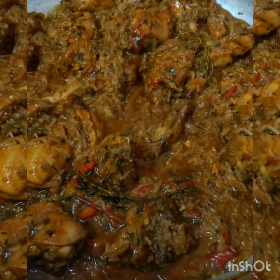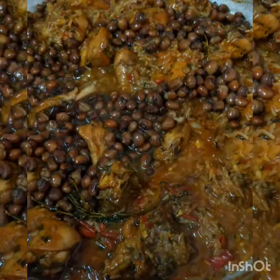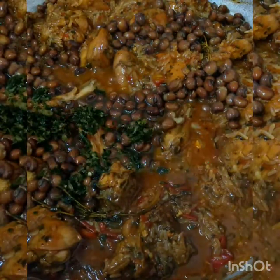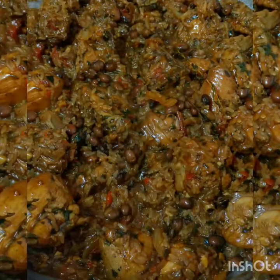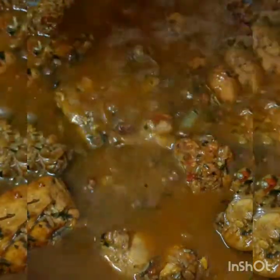Time for the peas or the beans — I'm using pigeon peas today. You can use whatever beans you prefer. I'm adding in one teaspoon of that green seasoning again. Give that a mix. Whatever you like in pilau, you can add it — that's the good thing about this. It's a nutritious one-pot dish. Now I'm going to add my hot water. I always have my water heating in the kettle. This is four cups of water — you can keep more heating while this is cooking, because you might need some more at the end.